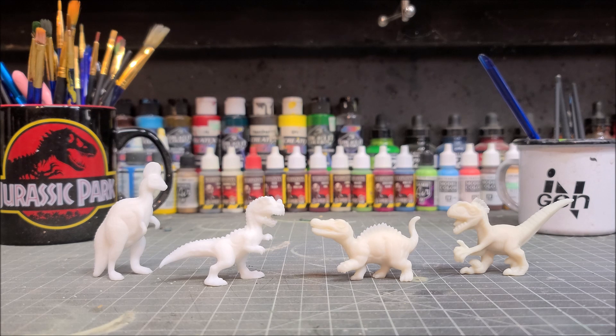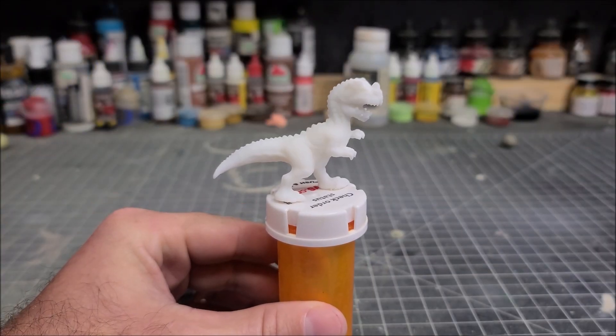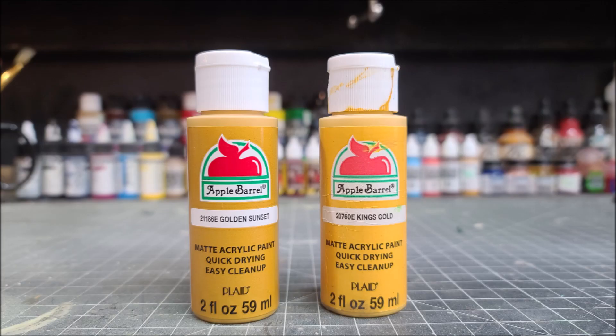To purchase your own set the link will be in the description box below. The first hatchling I'm going to paint in this four part series is the Ceratosaurus, and I have him hot glued on top of an old medicine bottle so I can hold onto it and paint him easily.